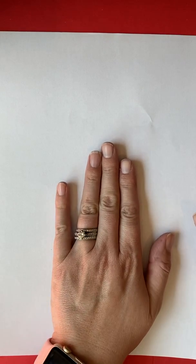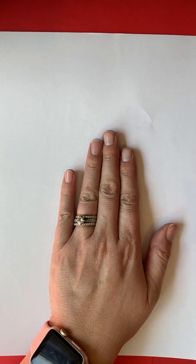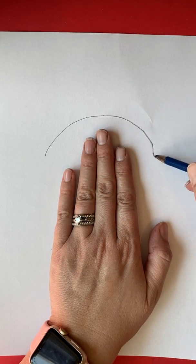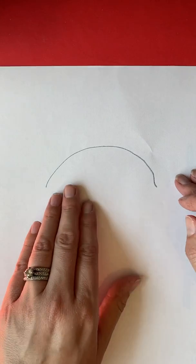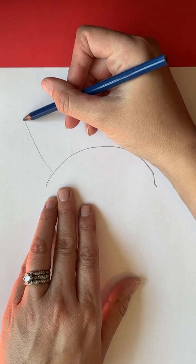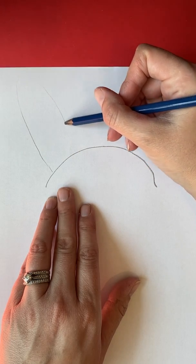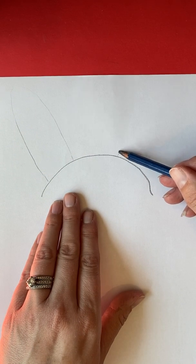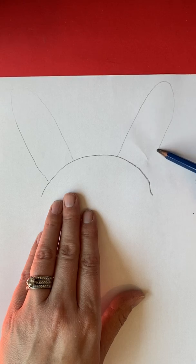I'm going to draw my bunny in pencil on plain white copy paper, and I'm doing it hot dog style — that's this way, not hamburger, which would go this way. I want my bunny's face to be about the size of my hand, so I'll put my hand down and draw a curved line like a sad face right over my hand. That's the top of the bunny's head. Then I'm going to make both ears — it's kind of like an upside-down V — and I'll keep these bunny ears on the page.